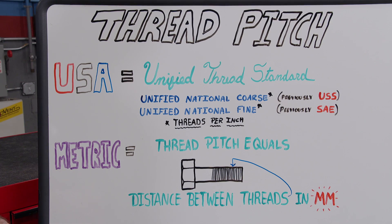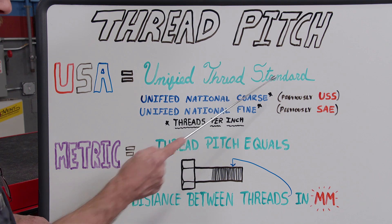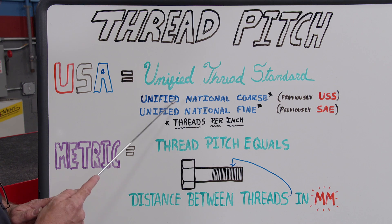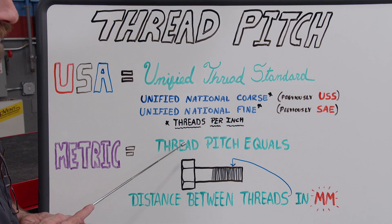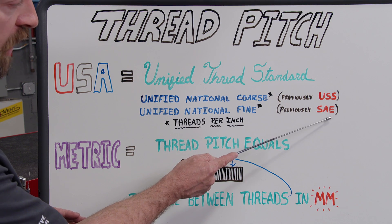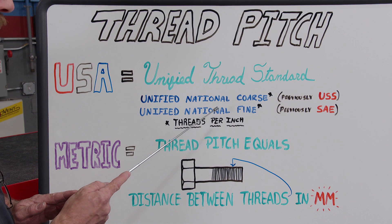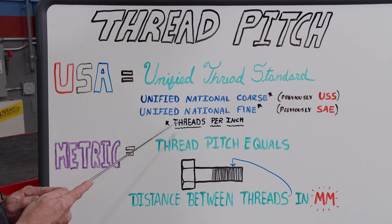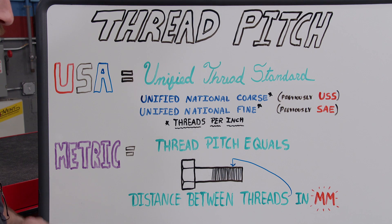Now let's talk thread pitch. USA inch-based bolt threads are commonly referred to as just coarse and fine, but technically speaking they are under something called the unified thread standard. Coarse threads, formerly known as USS, are now unified national coarse, and fine threads, previously known as SAE, are now unified national fine. Coarse and fine refers to the amount of threads per inch on the shank of the bolt.